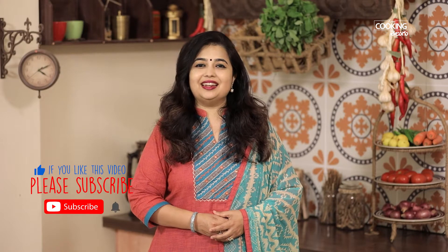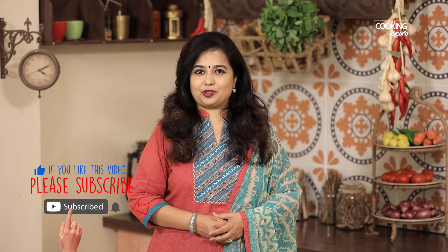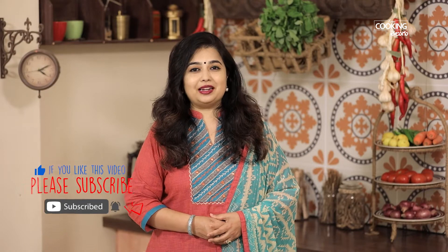If you want this recipe, like, share and subscribe to the Home Cooking Telugu channel. Click the bell icon.